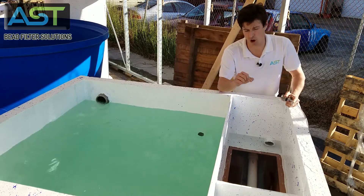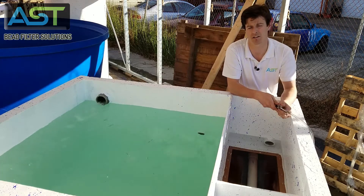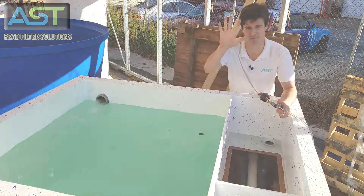I want to reiterate that is all automatic. This is just for illustrative purposes, me injecting air. We're going to do a few more videos on the Fit 400 just to kind of look at the anatomy and the operation of the filter. Thanks so much.